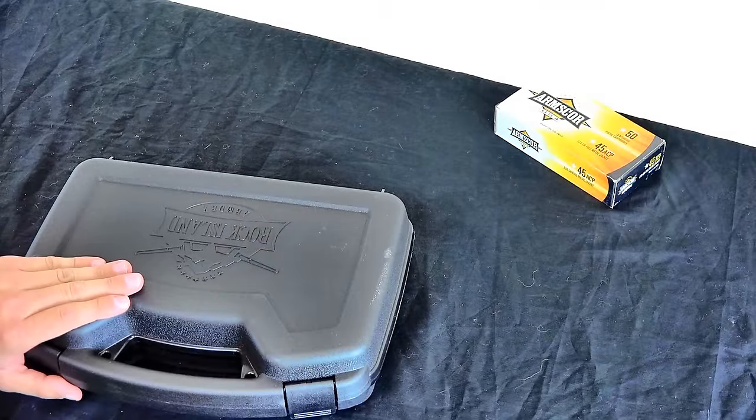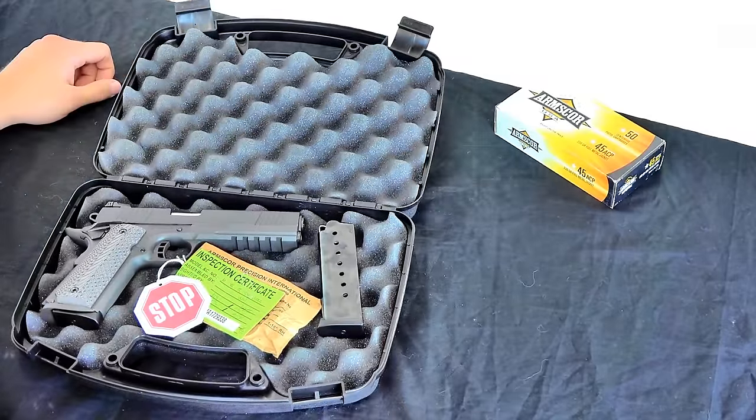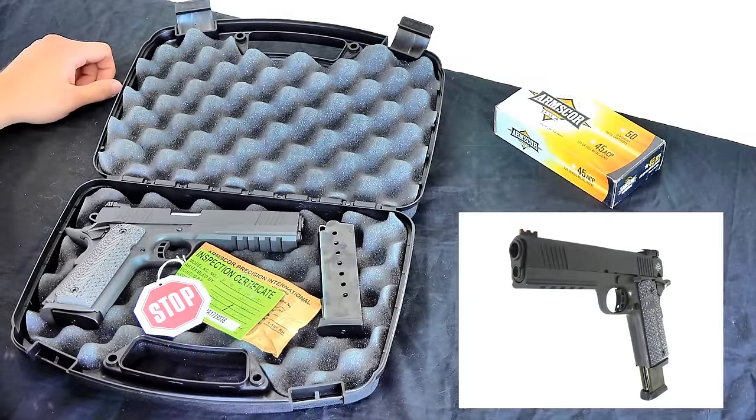All right everybody, let's unbox the Armscor Rock Island Armory M1911 A1 TAC Ultra FS model. That's a sexy looking pistol as you can see right off the bat here.